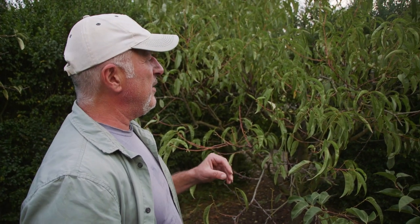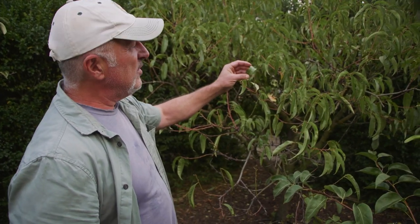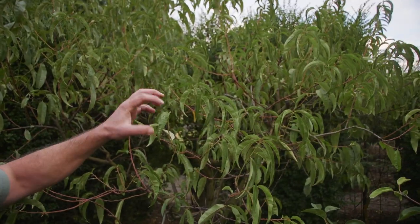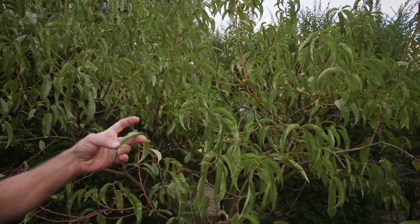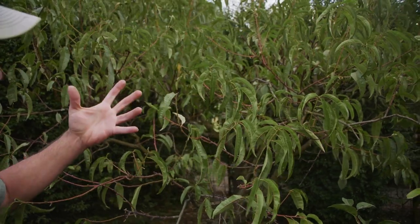Leaf curl, for those who don't know, is where the new leaves that appear on a plant in springtime start to twist and curl and blister up. They have all these lumps and gnarly looking parts on the leaf — not smooth and clean — and that causes a die-back on the tree. Leaf curl is quite an infectious disease that affects the tree from the beginning of autumn.